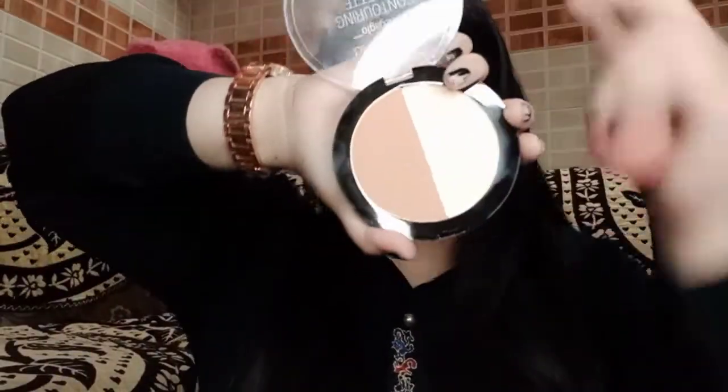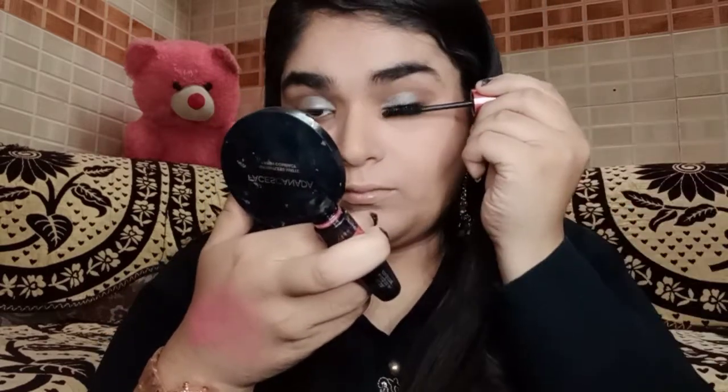Now to set the face, I'm using the compact from the contour palette. For mascara, I'm using this Maybelline Hyper Curl mascara — it's a really good mascara. You can see the difference it's made.